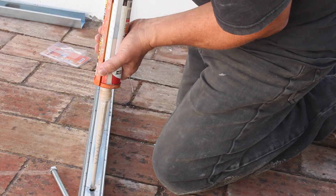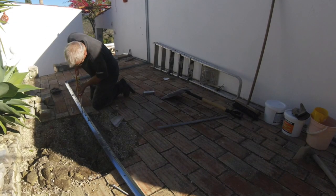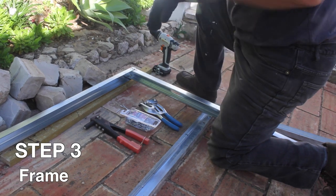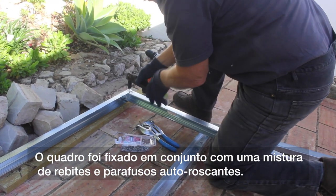This stuff can take anything from 12 minutes to 3 hours to go off depending on the temperature, humidity, and how it's feeling. The frame was fixed together using a hole punch and riveter — this enables a quick join. In some places I used self-tapping screws.